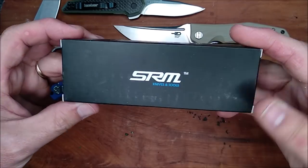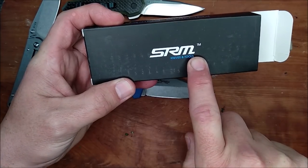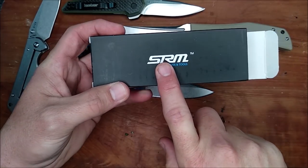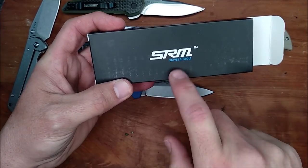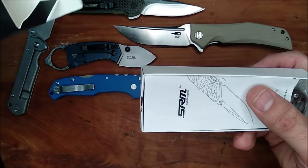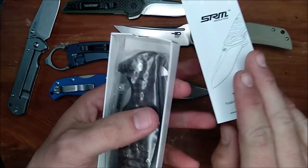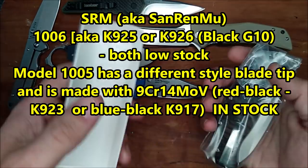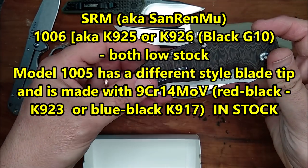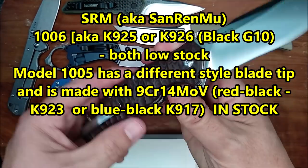And San Renmu — SRM. They've now started branding some SRM knives, and here it says SRM Knives and Tools. This is branding for English-speaking customers. Instead of just calling it San Renmu — I guess they felt like it didn't sound Western enough. So they've gone with SRM. And I like their logo. And this guy I've been wanting for a while. 14C28N steel. This is the 1006.